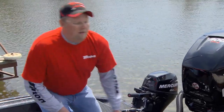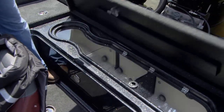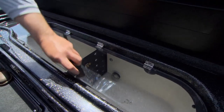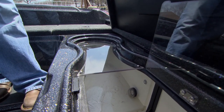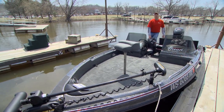One final thing: as a walleye fisherman, I like to keep my fish alive and get them back into the lake. When I'm fishing tournaments, that's key, because those fish are going to be caught by somebody else one day. Here's the big key — a huge live well, big live well. They've got plenty of room in here for these fish to roam. As you can see, they have a pro airflow system that keeps these fish alive and gets extra oxygen into the water. That's about how I set up my Triton 216 Fish Hunter.